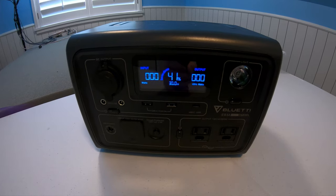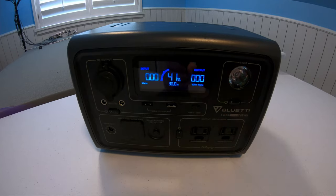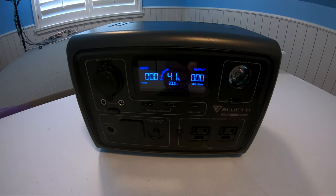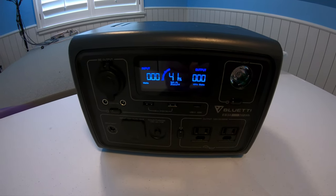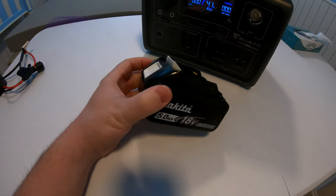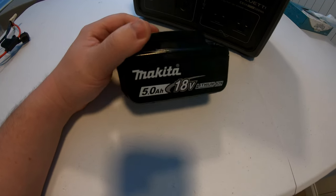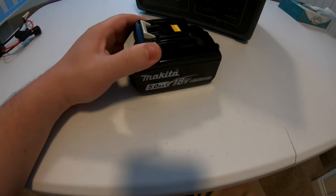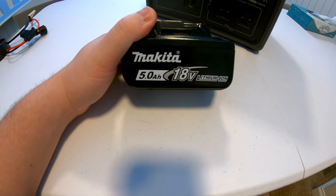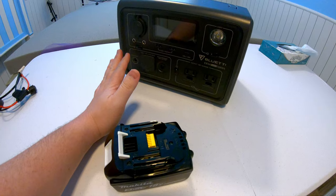I'm going to show you how to expand this capacity very cheaply and very easily. The most expensive part you probably have kicking around home already — a power tool battery. In this case a Makita battery, but it doesn't matter which brand. All of them will work so long as they're within the voltage range of your power station.